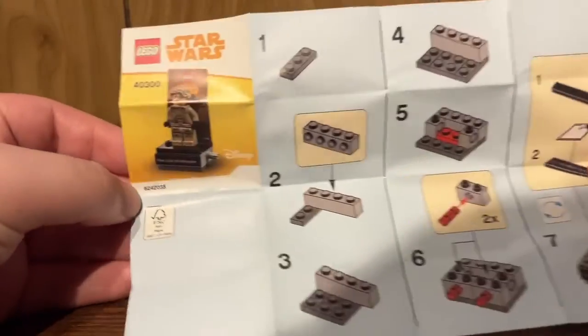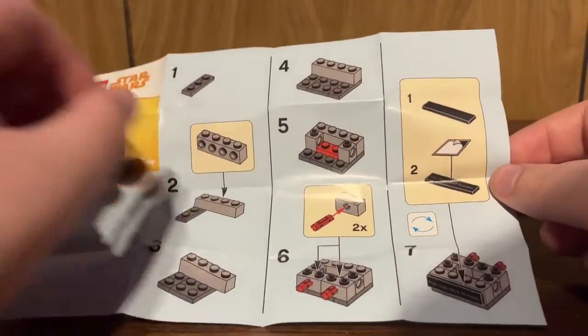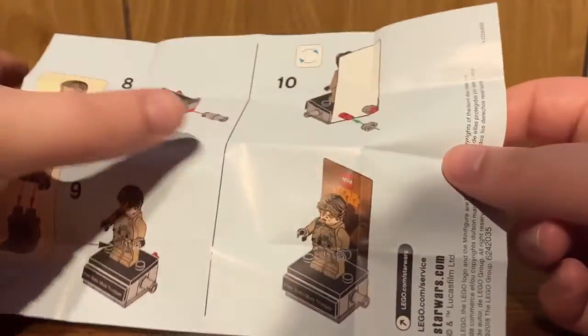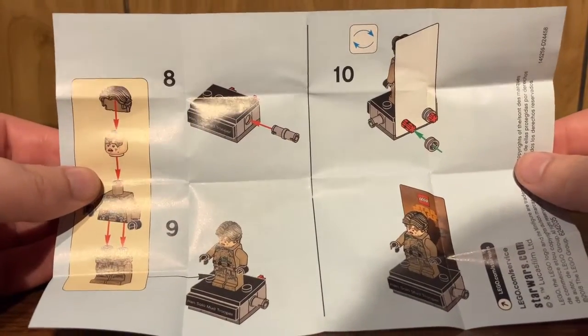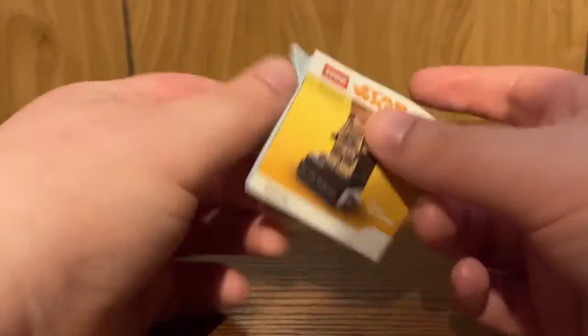Taking a quick look at the instructions, you have the box art essentially, and then pretty simple straightforward instructions that are the exact same as the other display stand figures — just with a different minifigure, backdrop, and tile. They can all fold up into a nice little pamphlet if you want to take this with you on the go.